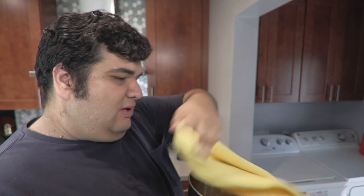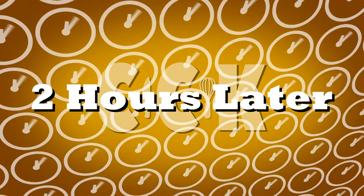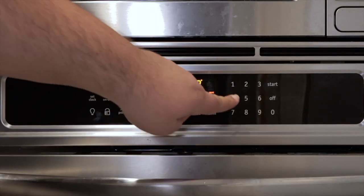Take the bowl, cover it with a tea towel, and let the dough rest and rise for one to two hours. Now pre-heat the oven to 400 degrees.